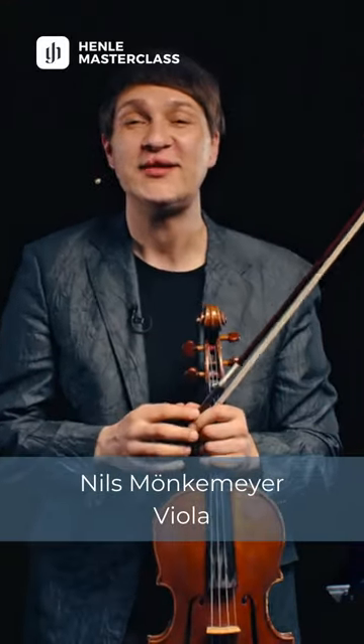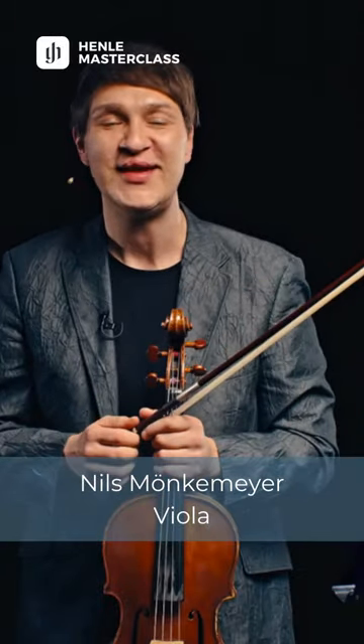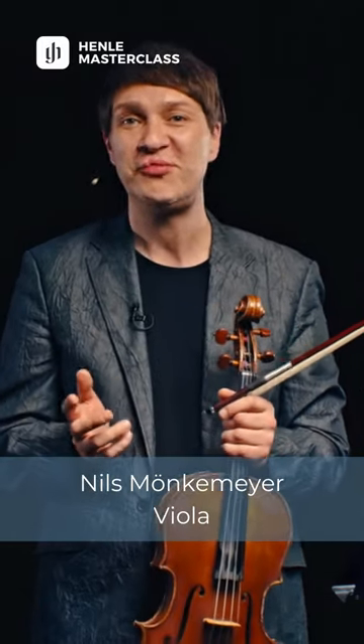I'm Nils Mankermeyer and this tutorial is for the charming little piece from Glazunov, The Elegy — a beautiful little jewel that I want to help you play even more beautifully than you probably already do.